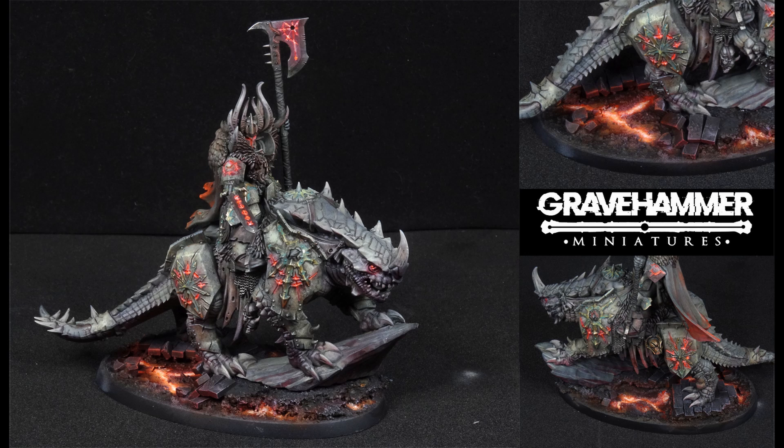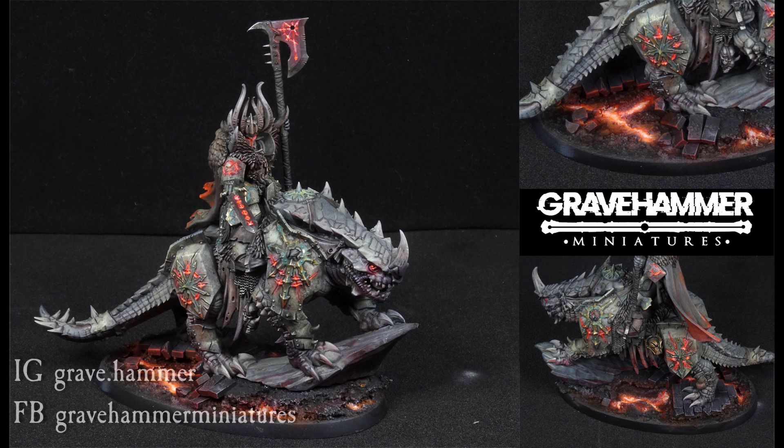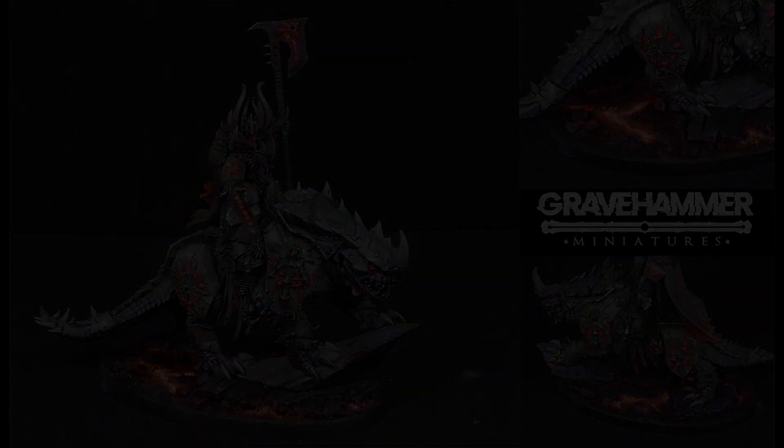Hope you enjoyed the tutorial — now get your troops painted and ready for some tabletop wargaming. If you want to see what I'm working on, consider checking my Instagram at Grave.Hammer and Facebook Gravehammer Miniatures. Huge shoutout to supporters. See you on the next tutorial, stay awesome, and remember kids — stay grimdark.